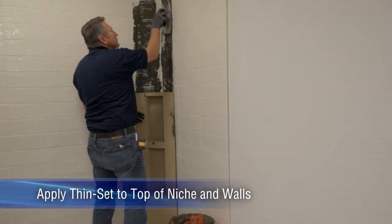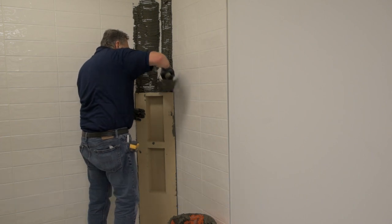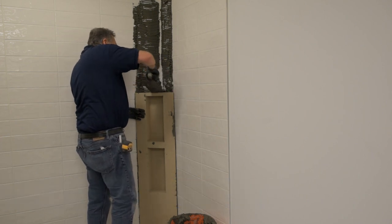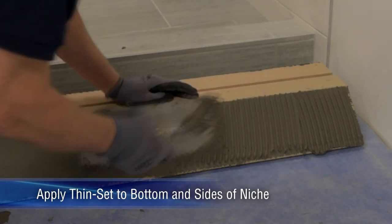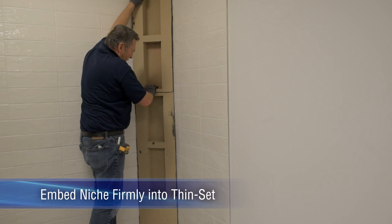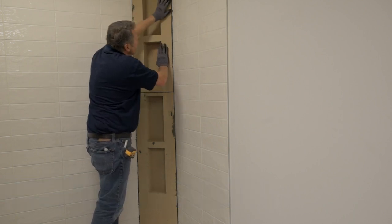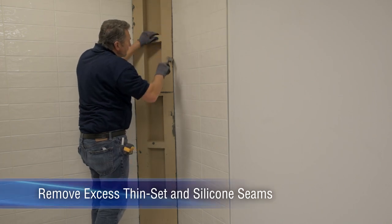Apply modified thinset to the top of the niche and the walls. Key in modified thinset to the bottom and sides of the top section of the niche. Embed the top section into the thinset and confirm coverage. Remove excess thinset.